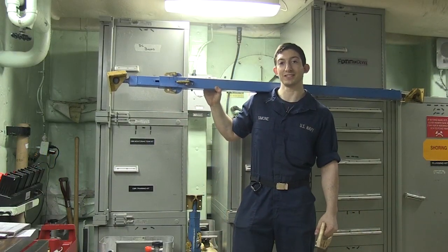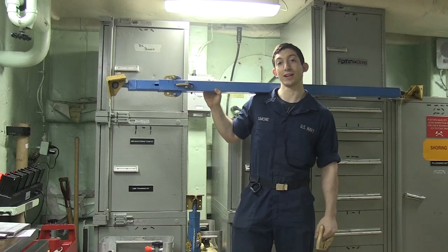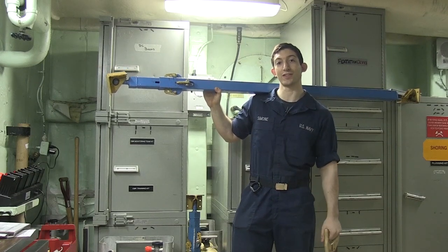I'm DCFN Simone, and this has been DC Made Easy on Shoring. Don't forget, we hold training every day at 1330 on the Mess Deck.